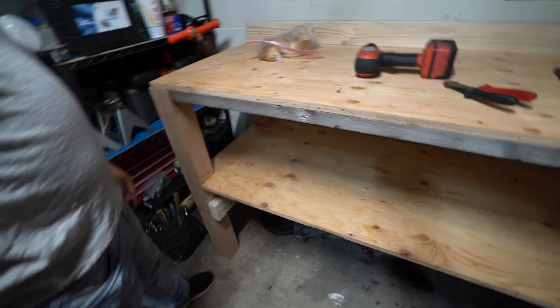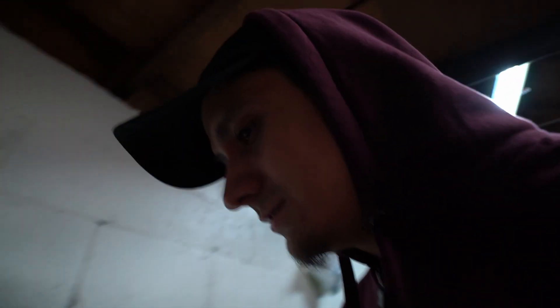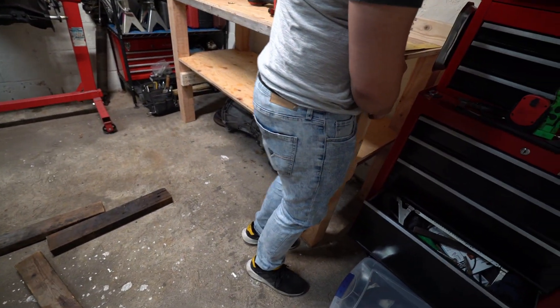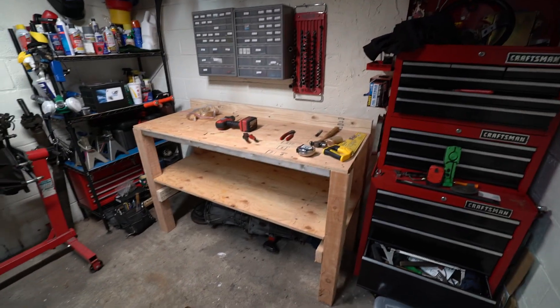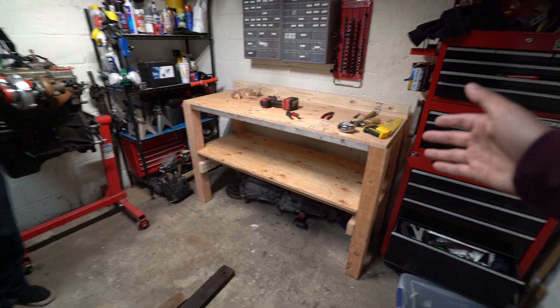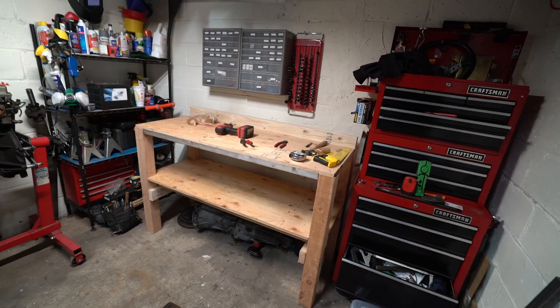This is pretty freaking lit! Wow, thanks fellas. This one's cooler and the bottom shelf is way better too — the bottom shelf was only half before. This one has character. It was built with three beers.